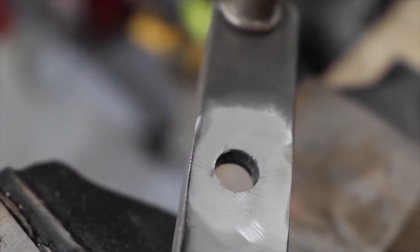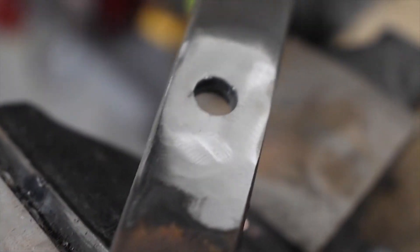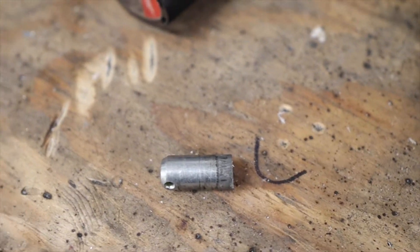It wasn't as smooth or as easy as I remember, but it's not too bad. Once you have it out, what you're going to do in this particular car is measure up one inch and center it just like it was, and we'll have to drill a pilot hole just like this one to reweld this tab back in an inch higher.